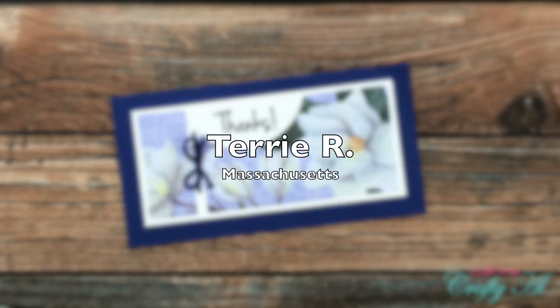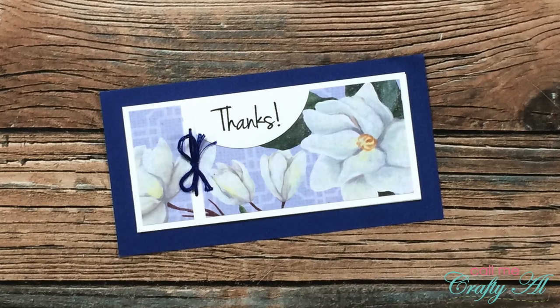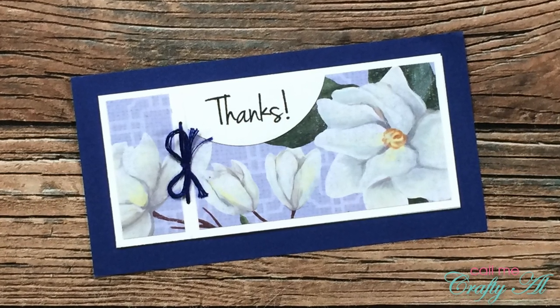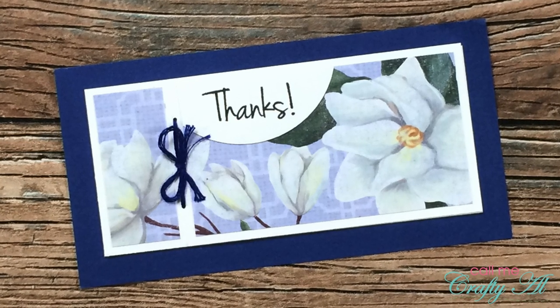Terri R of Massachusetts sent in this floral version. She let me know in her note that she moved the sentiment more to the top left because she didn't want to cover up that beautiful flower in the bottom right. Great way to make it work, Terri. Thank you.